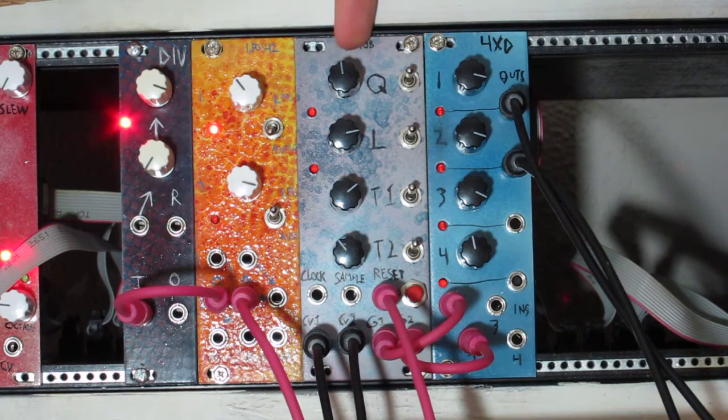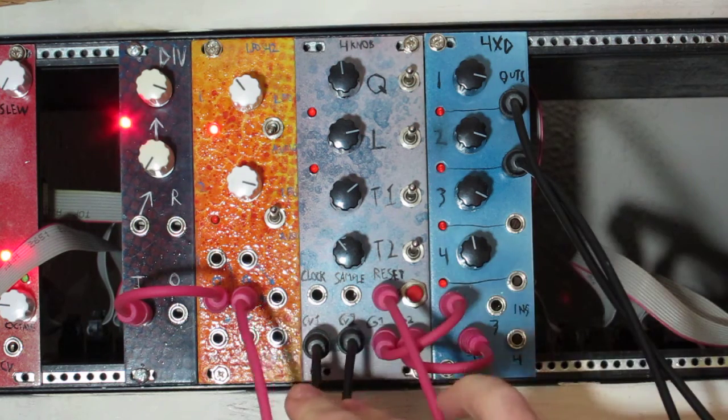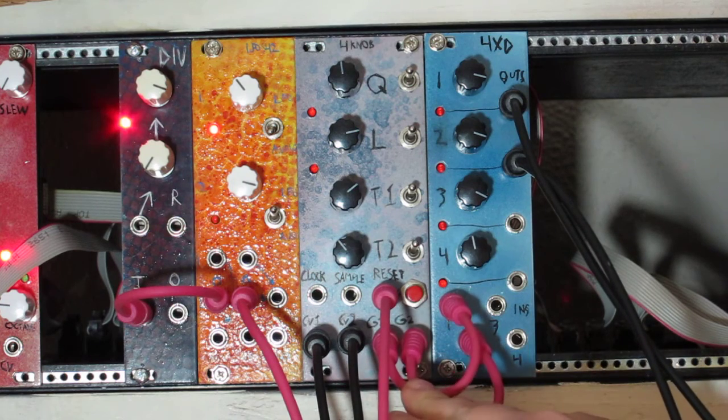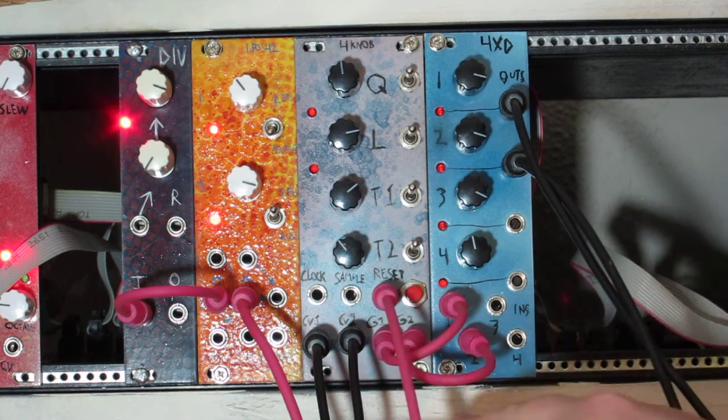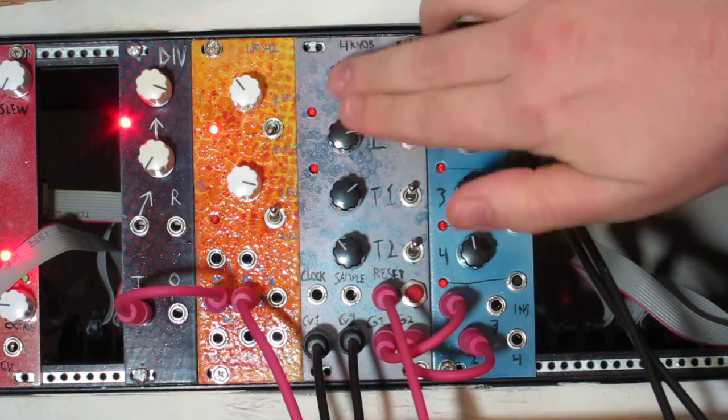Hey everybody, this is the Barton Musical Circuits new 4-knob sequencer. The basic idea behind this sequencer is it's got two voltage outputs and two gate outputs, and all of the voltages on each step of the sequence and whether the gates are active or inactive at each step of the sequence is all determined by the positions of these four knobs.